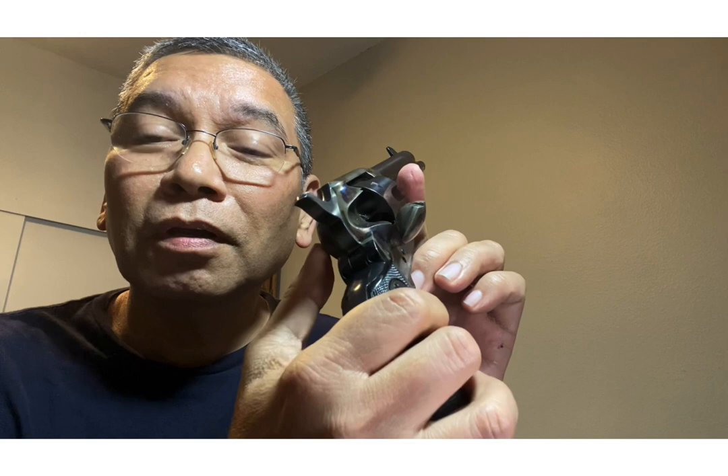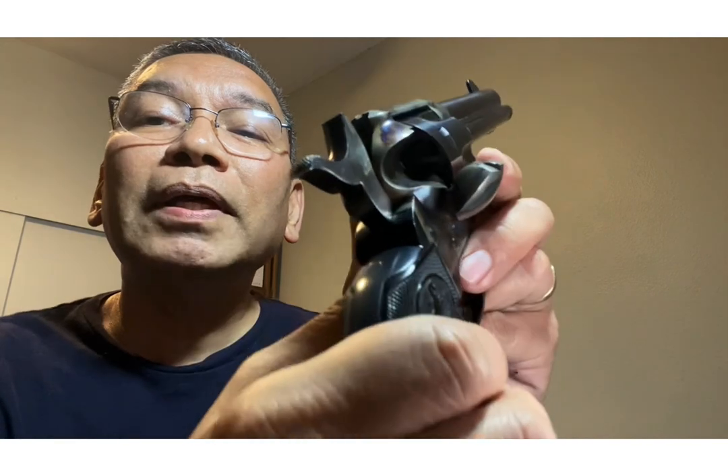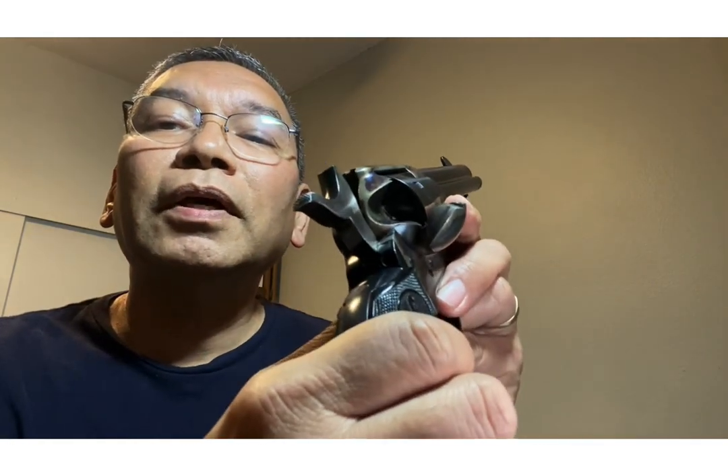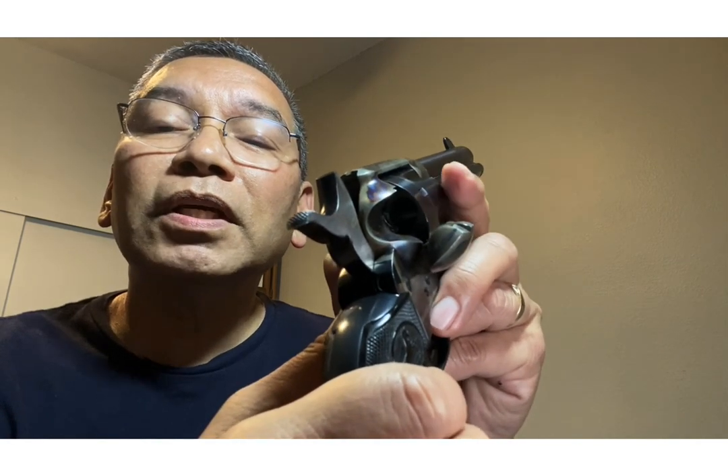Let me show you — first, gun safety. We make sure the gun is unloaded. I'm going to show you it's unloaded by showing you that each of the chambers in the cylinder are empty. That was six — we'll go around again: one, two, three, four, five, six. This is an empty gun.